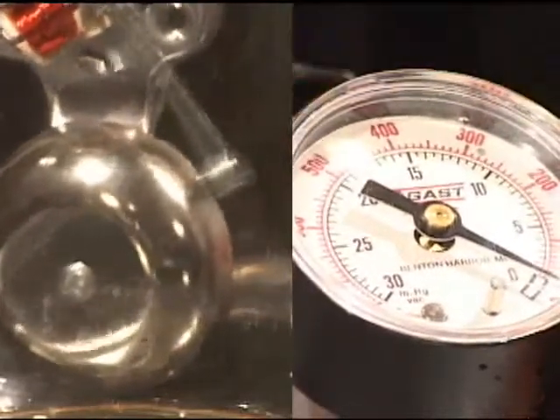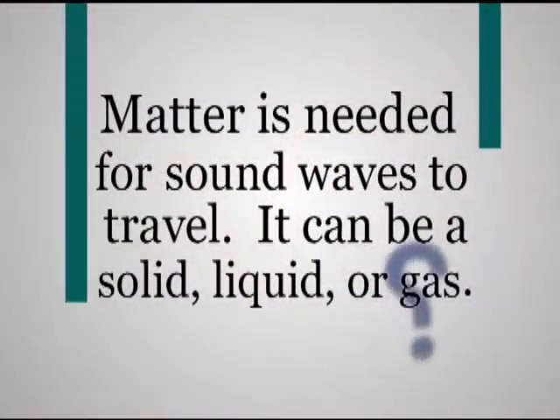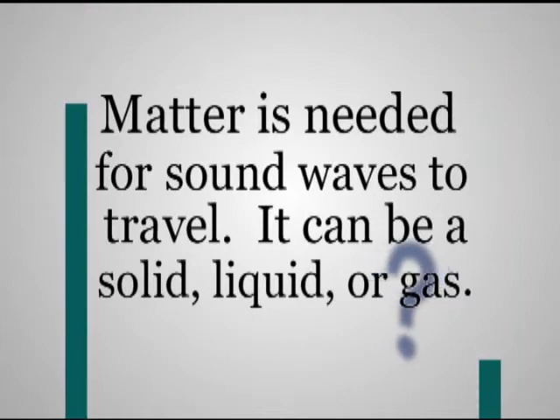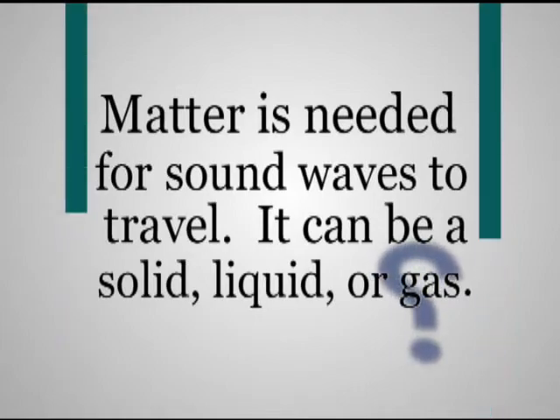What else do we need to hear sound? We need something for sound to travel through. This is something called matter. Matter can be a solid, liquid, or gas.